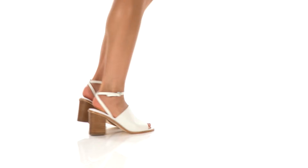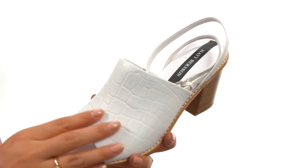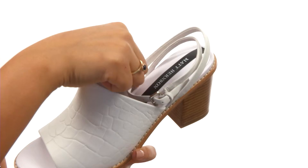Hi everyone, my name is Nellie, and this is Camden from Matt Bernson. Here we have a crocodile pattern leather upper and an open-toe silhouette. There's an ankle strap with a buckle closure for a secure and adjustable fit.